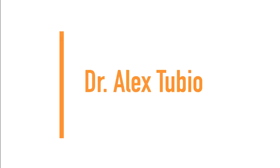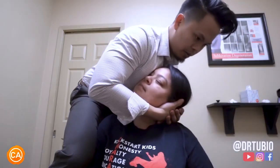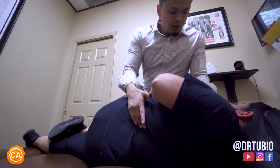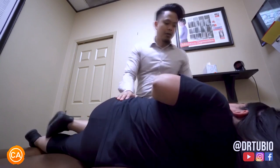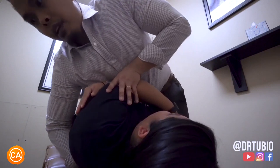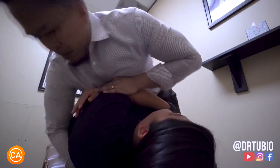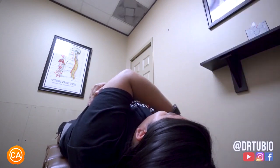Next up we have Dr. Alex Tubio. Relax your right shoulder. Oh my gosh. I'm going to put my hand on my leg like that and then we're going to turn. You feel this right there? Good, just relax more. Take a deep breath, let that air out. That's great right there. Oh my gosh.